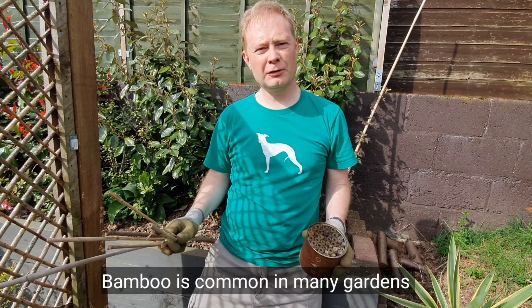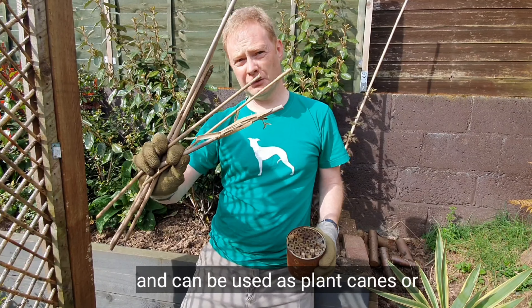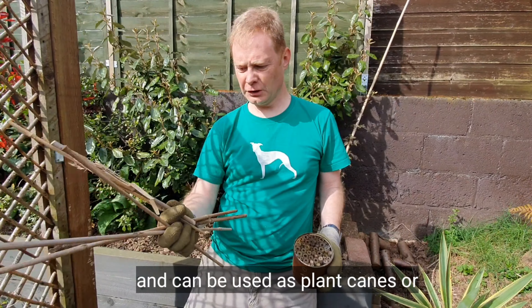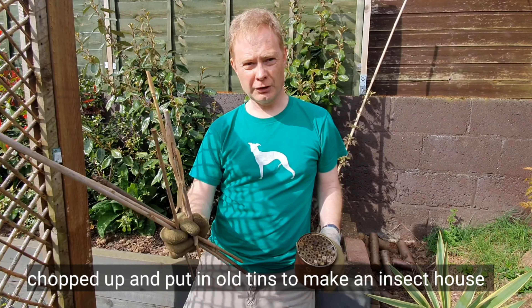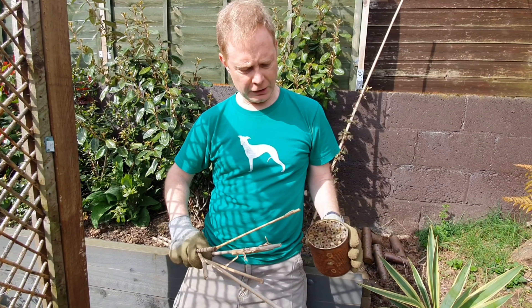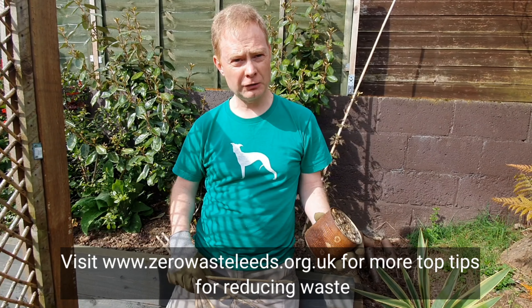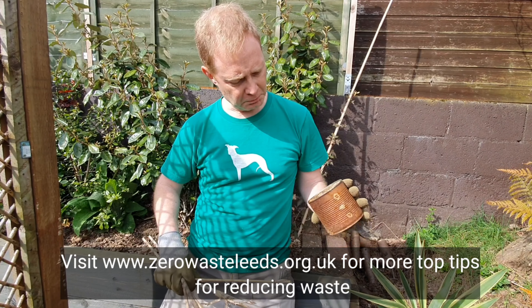Bamboo is something else you might have a bit of in the garden. We chopped some down a while ago — the long bits are really good for holding plants up. We really struggled to find something to do with the shorter bits, so we got some old food tins and chopped the bamboo into shorter lengths and put them in to make an insect house, which has already been used by some spiders at least, so hopefully they've got a nice little home.